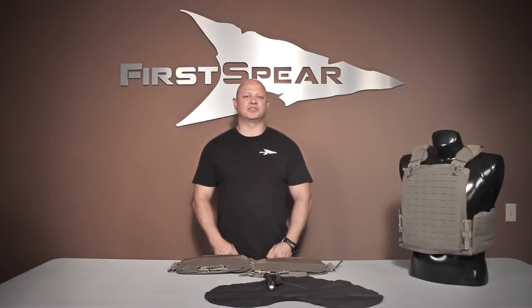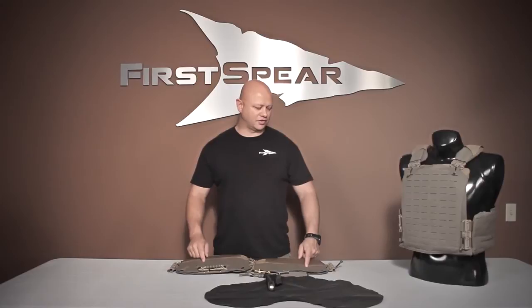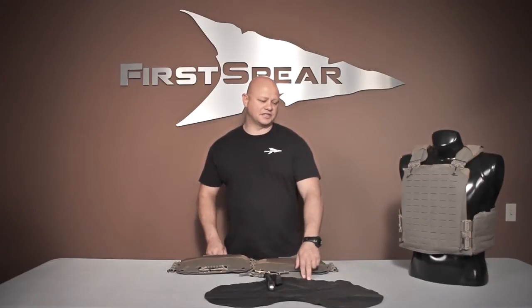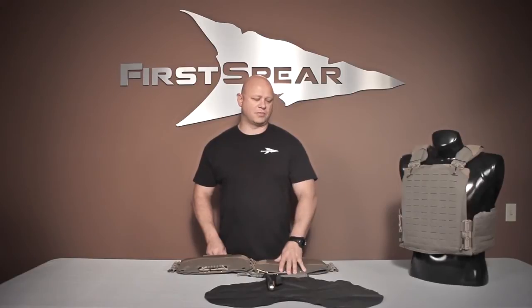Hi everybody, it's Ronnie at First Spear. Today I want to talk to you about the First Spear Salter's Flotation Cummerbund. What we've done is we worked real close with PECI and we brought the TFSS bladders into a cummerbund. So now it's not belt mounted — it's going to be mounted into your cummerbund.